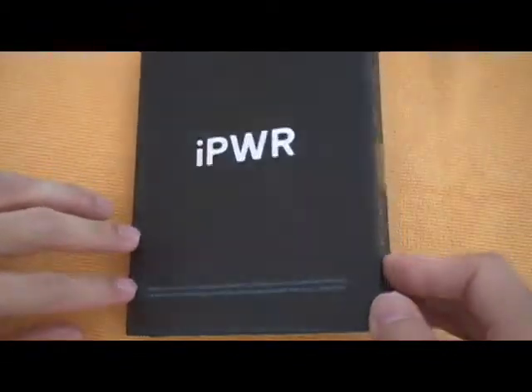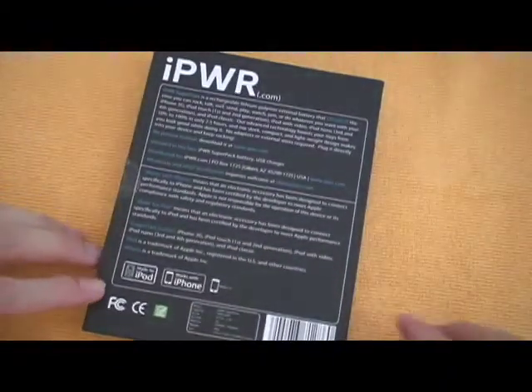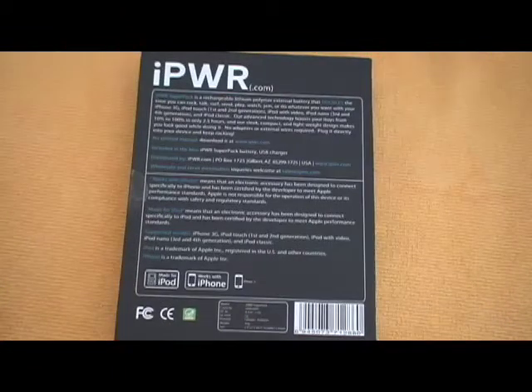This battery is 1800mAh and supposedly it can charge up a dead iPhone from 0 to 100% in about 2.5 hours. The one currently in the iPhone is 1400mAh, so it has more than enough juice to get from 0 to full.